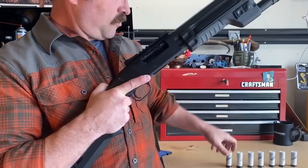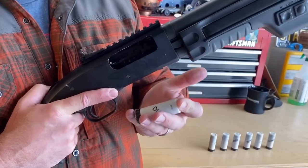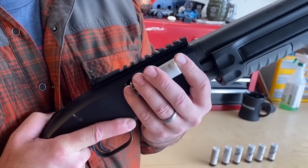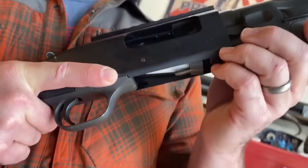For the sake of the video, I'm utilizing dummy rounds. I'm also going to show you how to load directly into the chamber. I'm going to take this dummy round, brass to the rear, and just let it fall into the ejection port.